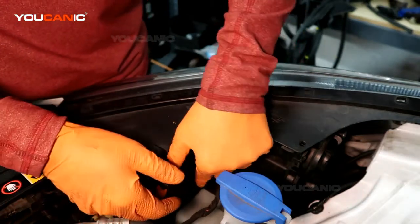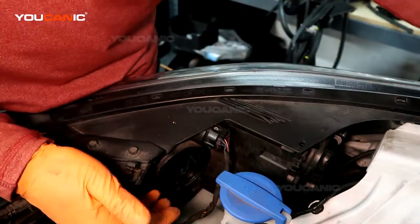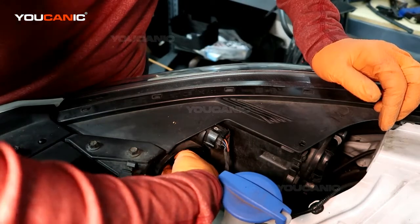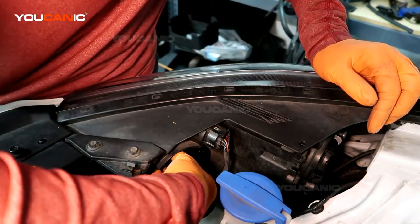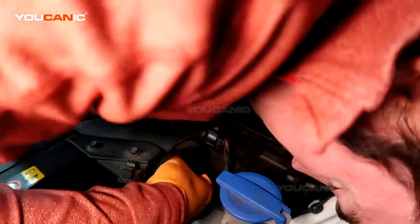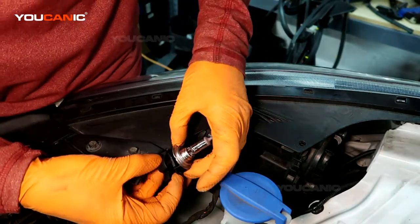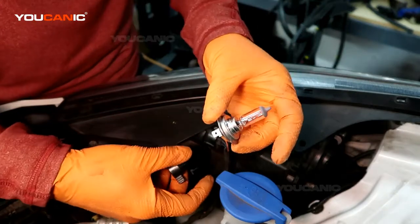To get the high beam out, we need to turn this counterclockwise and remove that cover. Then in here we have the light element. We're going to turn that counterclockwise also, getting the tabs to line up. Pull the whole light out and then you have to rock this light bulb out.